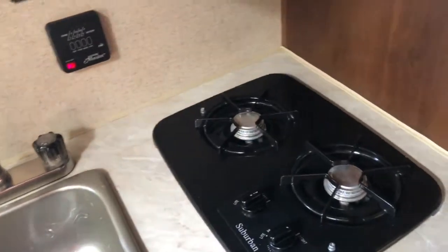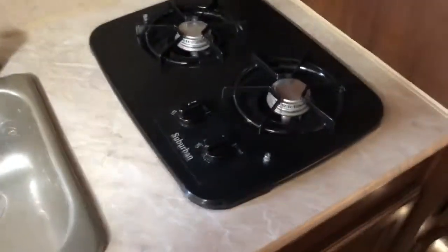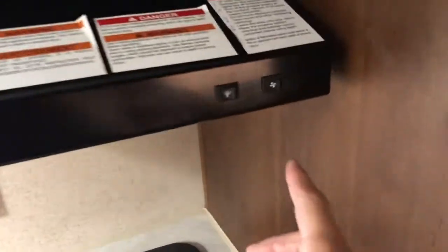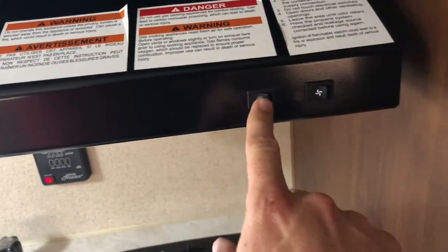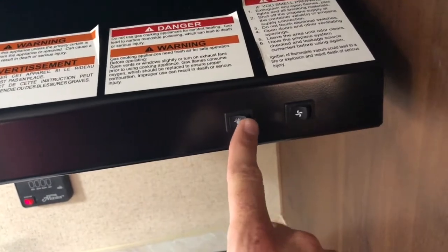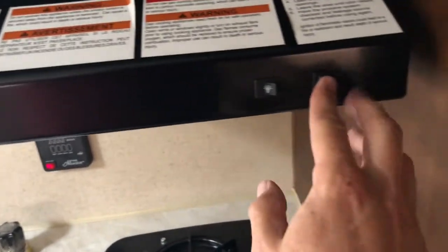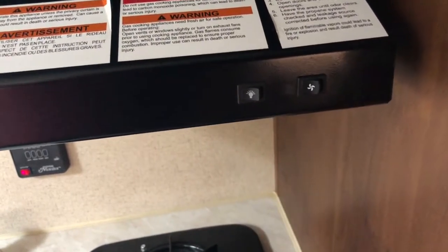This is the stove — I'll show you how to run it in a bit. It's very simple. This has got an overhead hood for the stove. You've got a light and a fan to push steam out of the way.